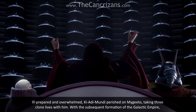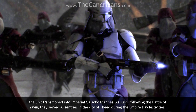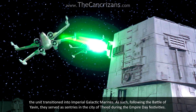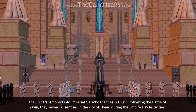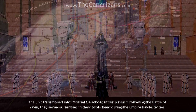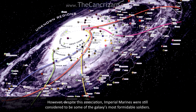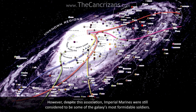With the subsequent formation of the Galactic Empire, the unit transitioned into Imperial Galactic Marines. As such, following the Battle of Yavin, they served as sentries in the City of Fest during the Empire Day festivities. However, despite this association, Imperial Marines were still considered to be some of the galaxy's most formidable soldiers.